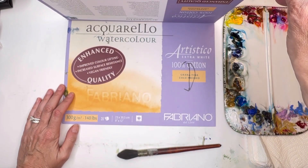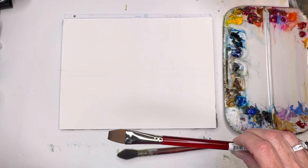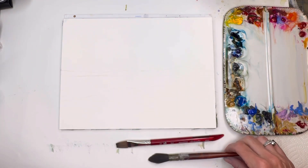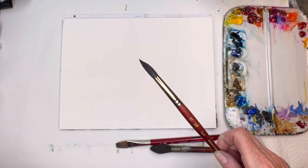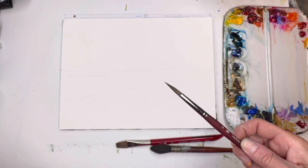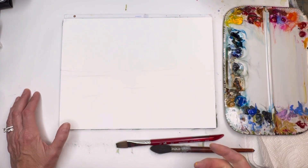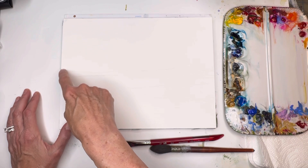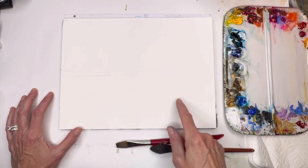For this tutorial I'm using Fabriano's 100% cotton cold pressed paper block. I'll be playing around with many brushes: a flat wash brush, a 3/4 inch from Princeton's Velvet Touch series for washing the sky, a number six Velvet Touch, maybe a Neptune number 12, and a number eight long round. You don't need a traceable — I just kind of drew a straight line across almost halfway down, a little curvy one here, and a little mountain in the back, just to give placement of where the greens are.